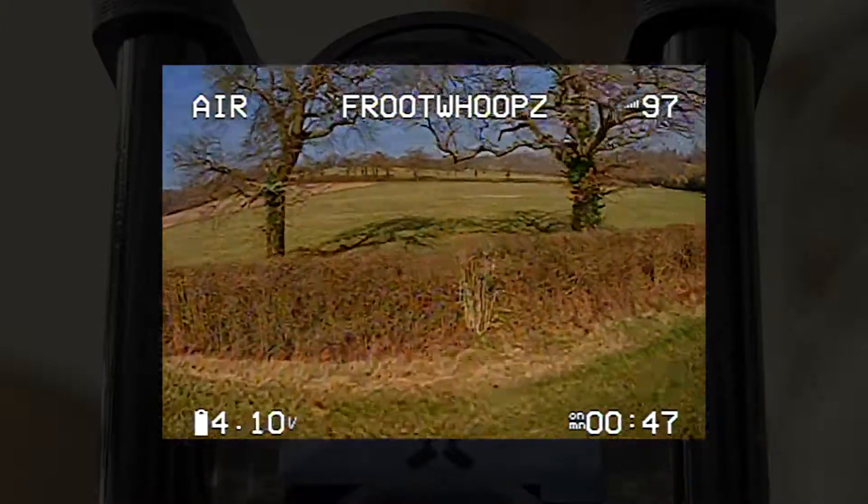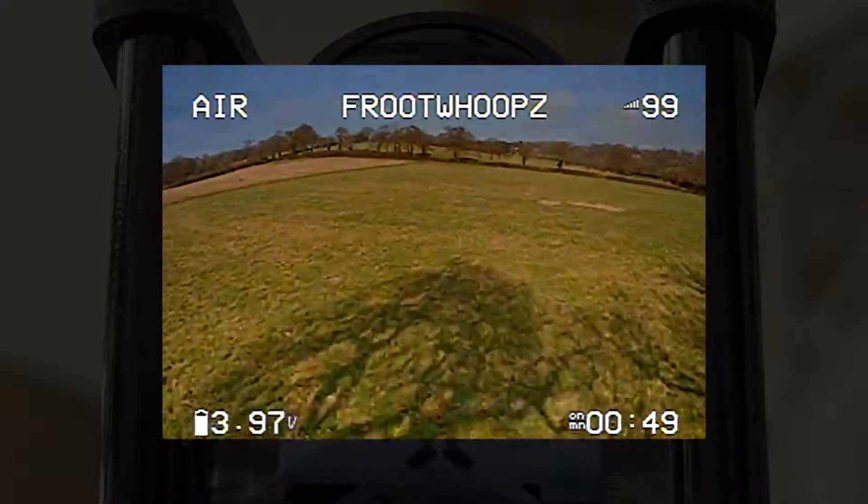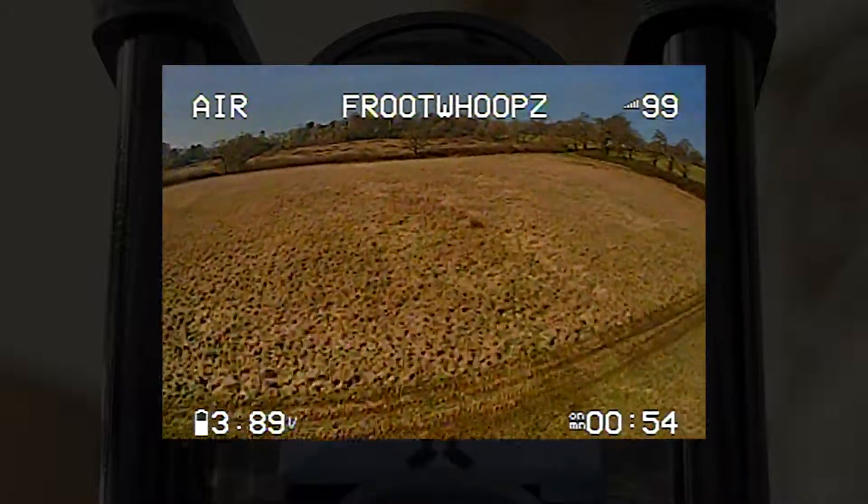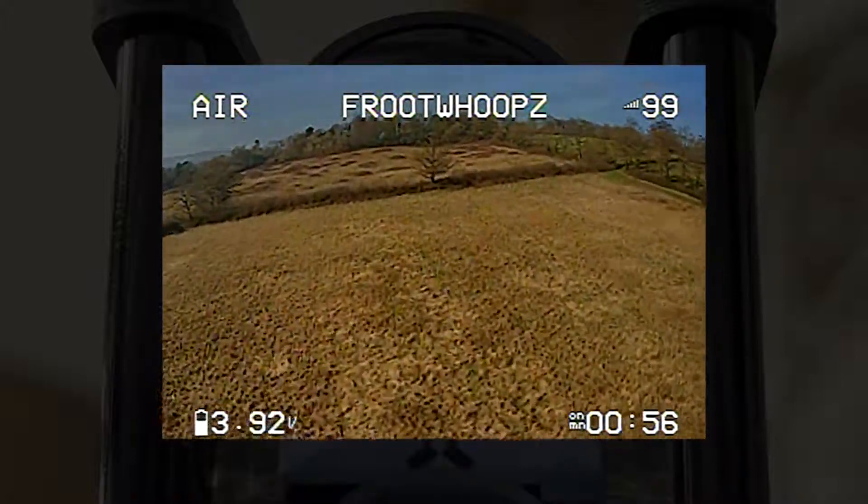Personally, I prefer some of the other cameras to this, like the Runcam Phoenix 2, which I'm going to show you a comparison of in a second. The FOV on this is between 115 and 125 degrees.